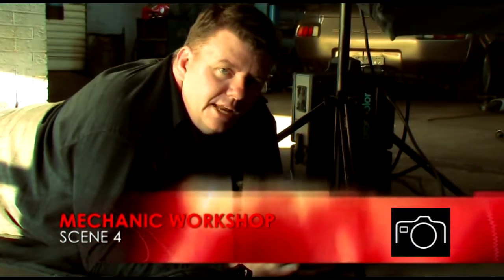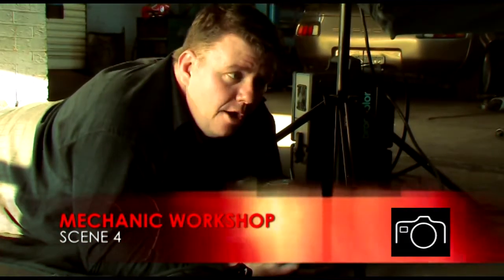This is the last scene we're doing for the day. It's another DPS option. We've got Sarah over here. What we're going to do, we're going to shoot it normally without a backlight, then we're going to shoot it with a green backlight.